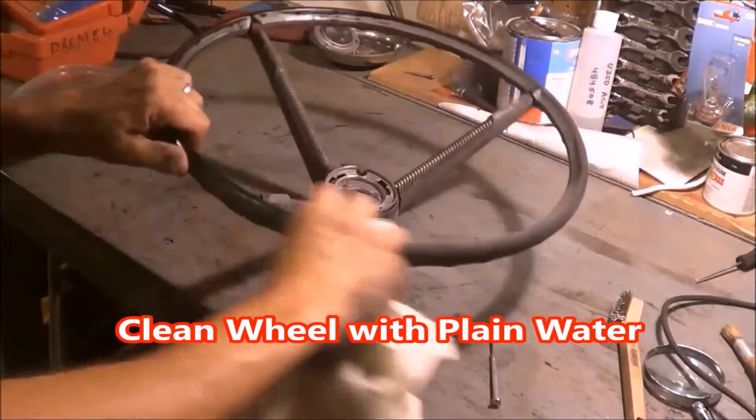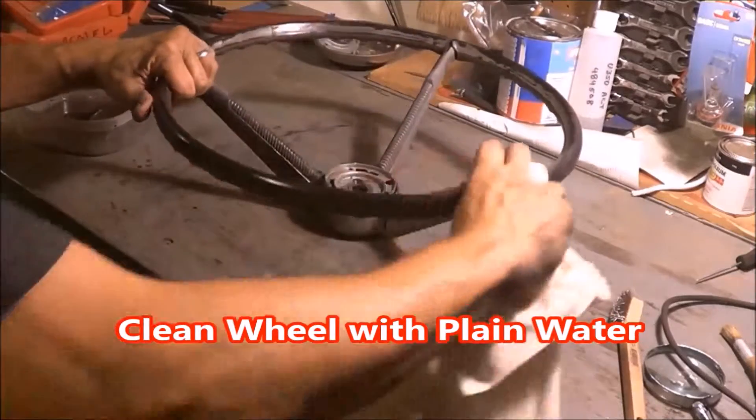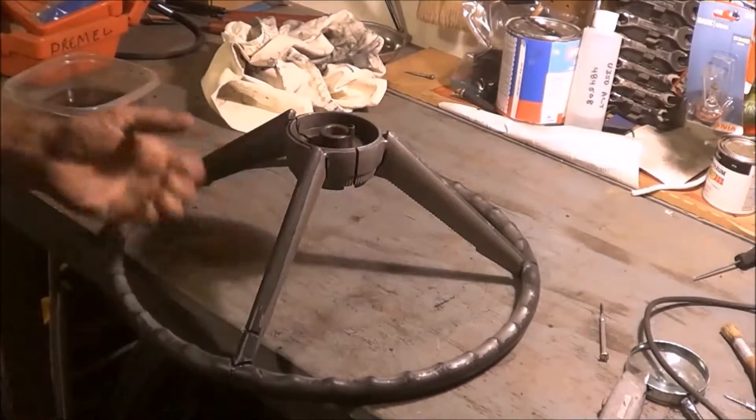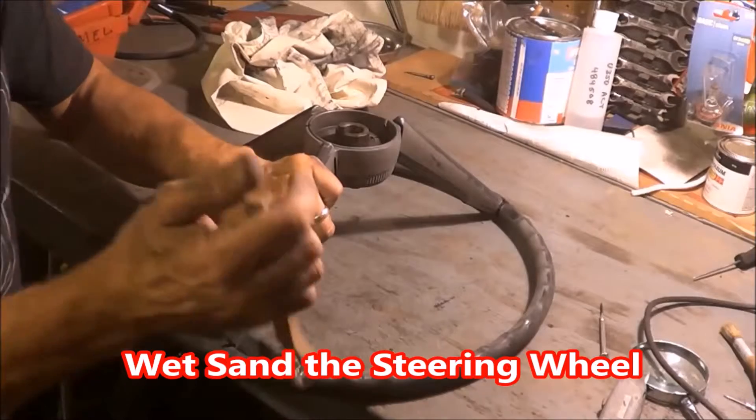For my first round of cleaning I'm just using water. What I'm doing now is taking a wire brush and getting a really clean bond surface for when I put the epoxy in there.